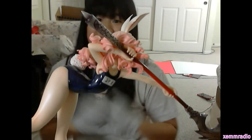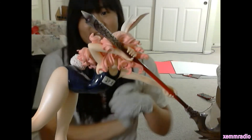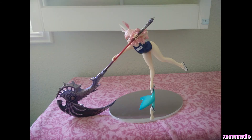So that is the Terra Alem figure! I will do an unboxing of the Good Smile Mami in the next video. Thank you for watching!